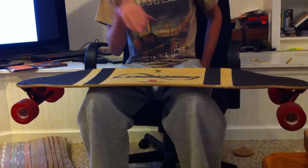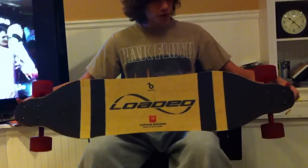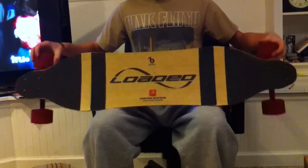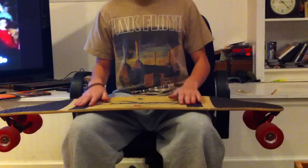If you're looking for a board that can kind of go down hills, slide really good, good cruising, light tricks, be pretty chill — this is a great board. And early grabs on this thing — this thing can early grab like a motherfucker.